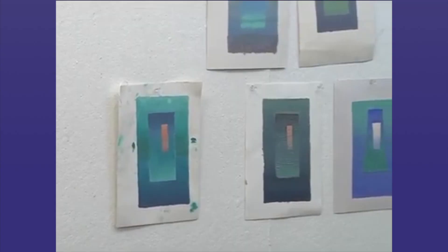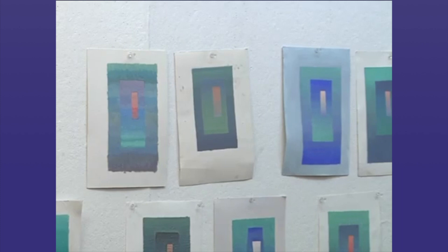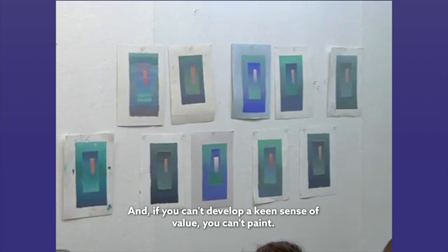All right, it's very muted. You don't have any value change here that gives you a separation between this interior rectangle and the border. That's not very good, because part of what you should be doing is matching values. And if you can't develop a keen sense of value, you can't paint.